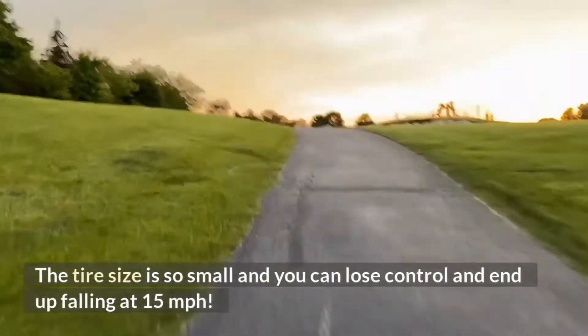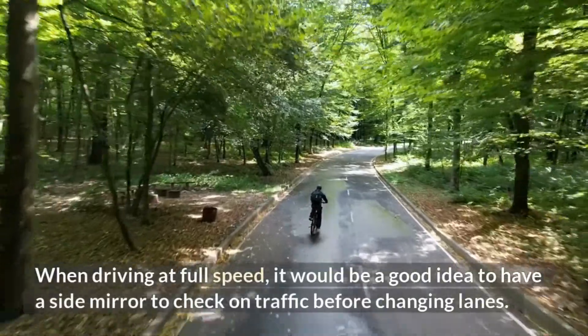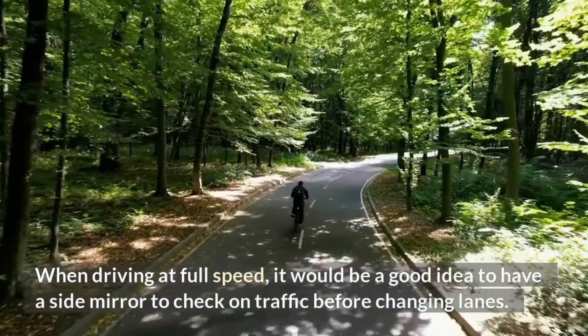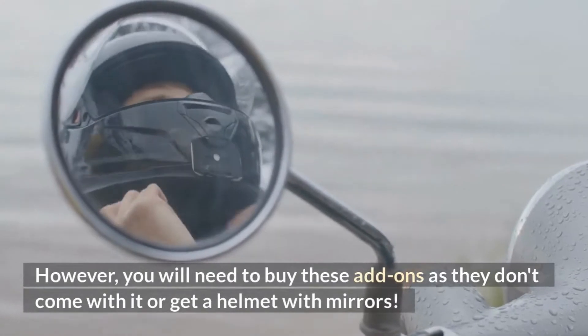Number three: view range while changing lanes. When driving at full speed, it would be a good idea to have a side mirror to check on traffic before changing lanes. However, you will need to buy these add-ons as they don't come with the bike, or you need to get a helmet with mirrors.